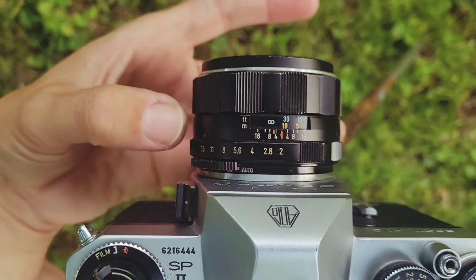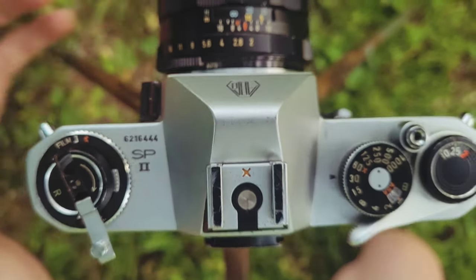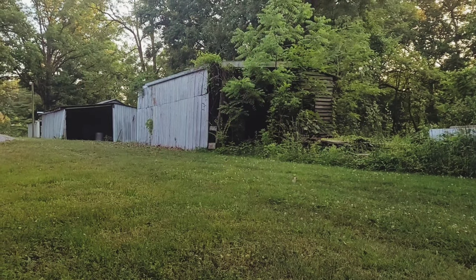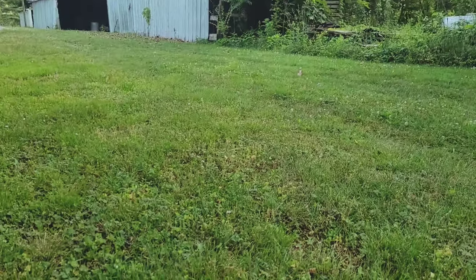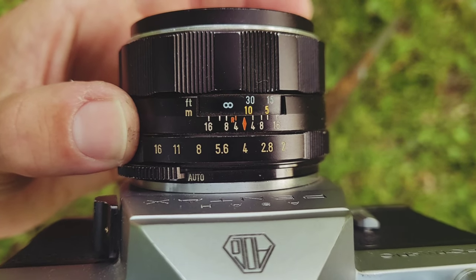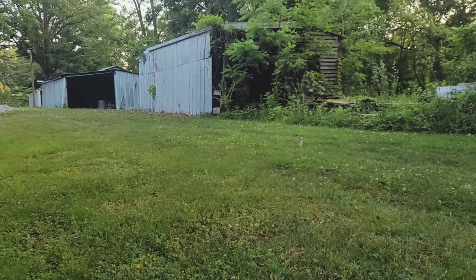Our next step is to select the aperture we want to take our photo at. When looking at a scene like this — this isn't a great example, but it's what I'm working with — I think I need some depth of field but not a ton, so I'd prefer f5.6 or f4. F4 gives me a little less depth of field, so maybe a little more interesting.